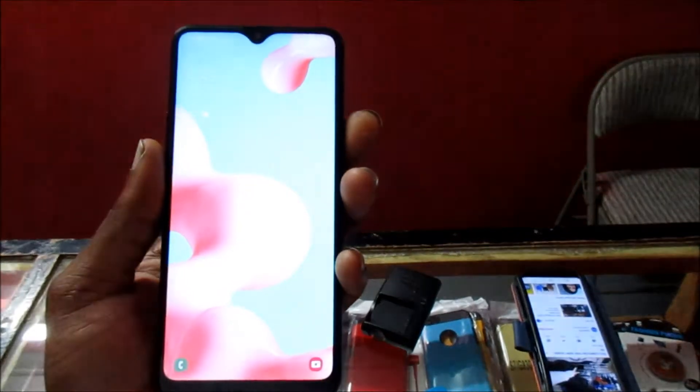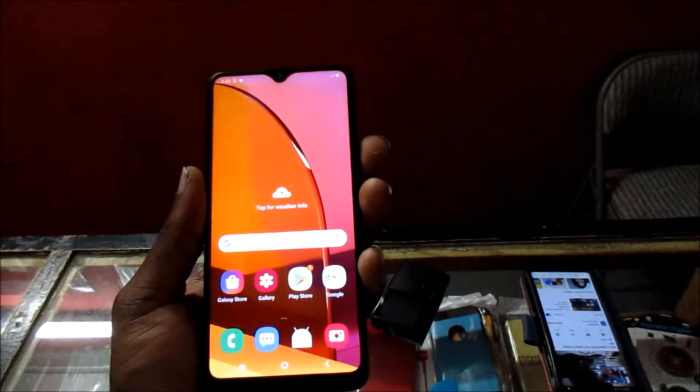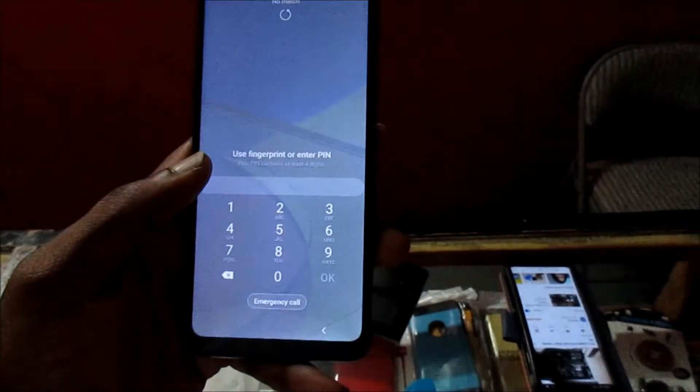We also have the fingerprint scanner enabled as well. And if we so desire, we can enter a PIN as well.